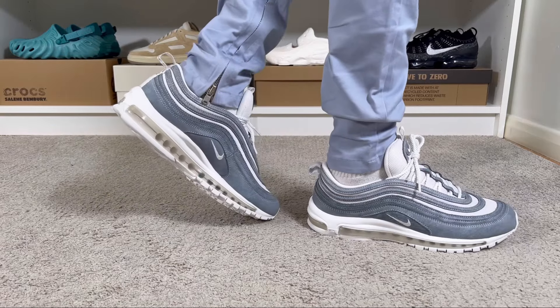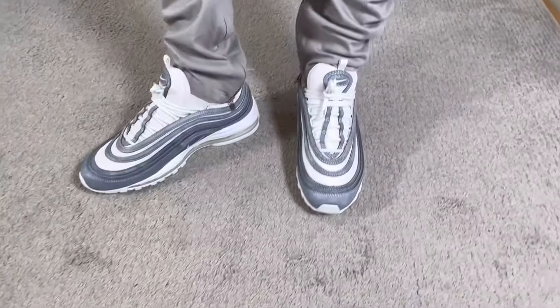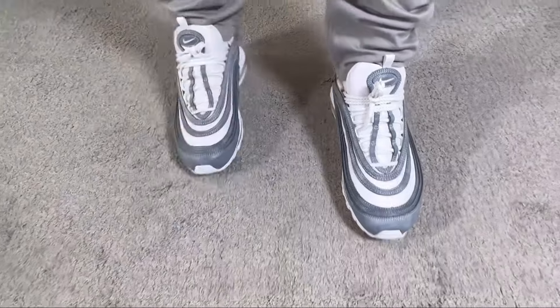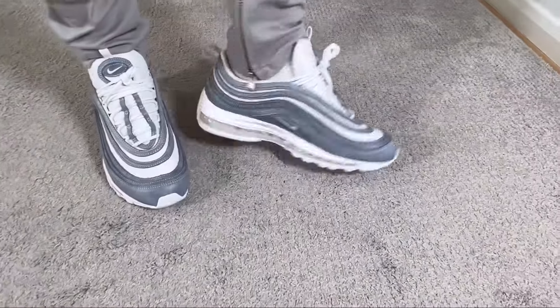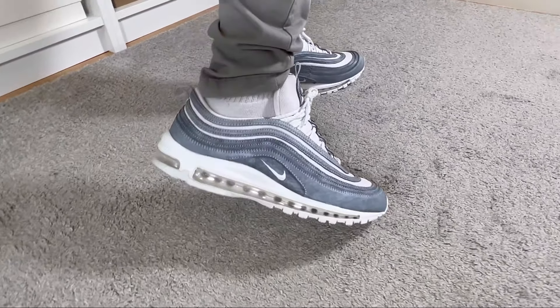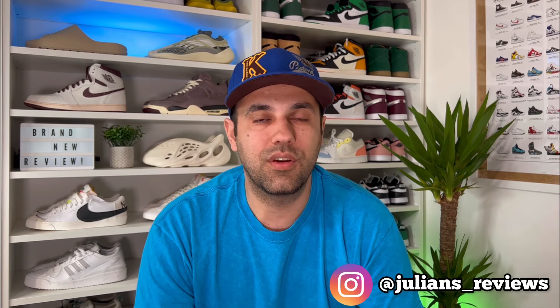This was my unboxing and review of the Nike Air Max 97 collaboration with Comme des Garçons. I really hope you enjoyed this video — if you did, don't forget to press the like button and maybe also subscribe to the channel. You can also give me a follow on Instagram and TikTok to see what I'm reviewing next. As always, I'll see you in my next one — thanks for watching.